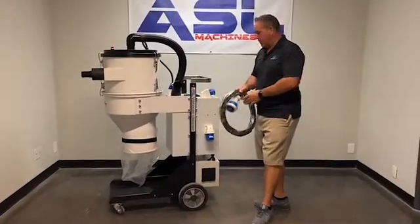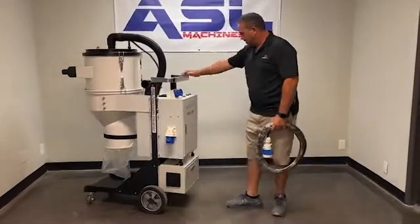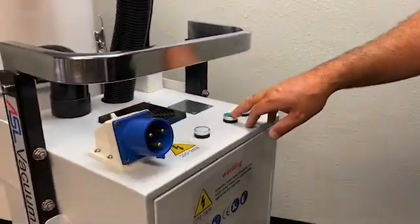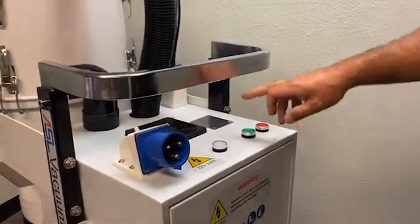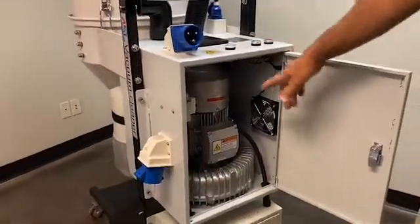It's a 220 single phase — very simple to use. You have your power on, which is your white light. And then you have your red button, which is your stop. And then you have your green, which is your on. So when you hit the green button, it's going to turn on the turbine.